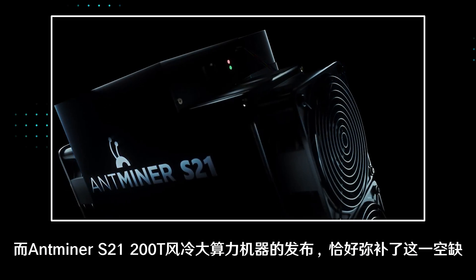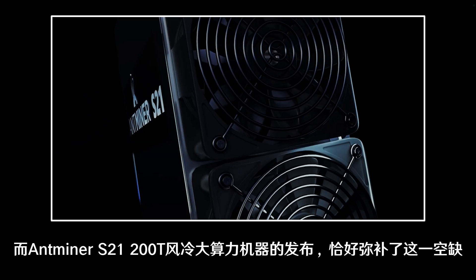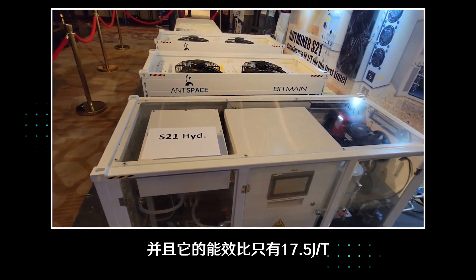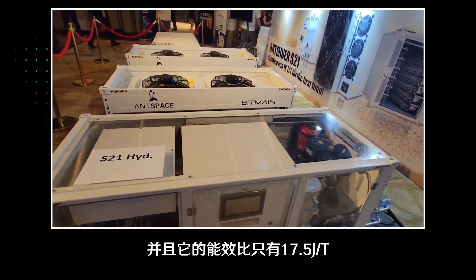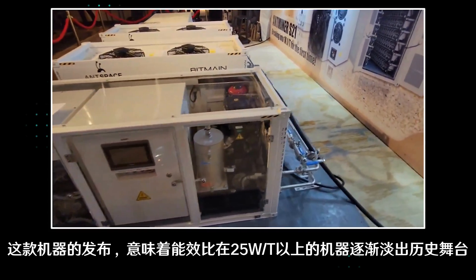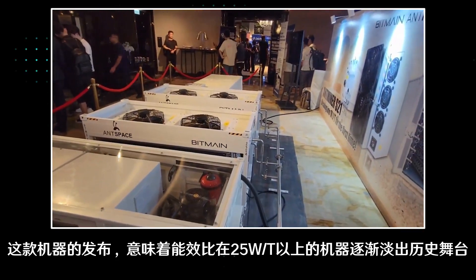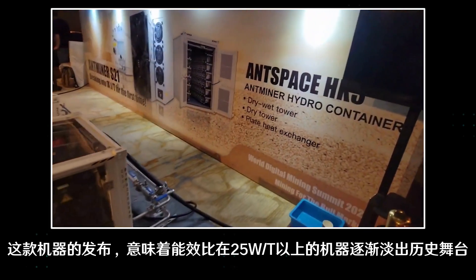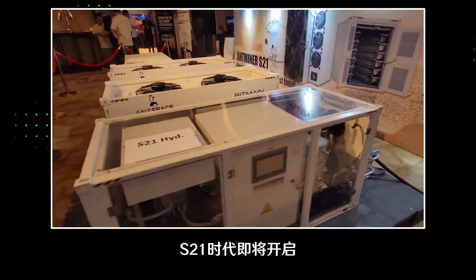So the release of the Antminer S21 200 terahash, as a high-power computing machine, just fills this gap, and its energy efficiency ratio is only 17.5. The release of this machine means that machines with an energy efficiency ratio of more than 25W will gradually disappear from the stage of history, and the S21 air-cooled will soon take over.